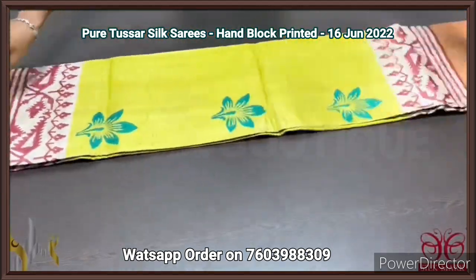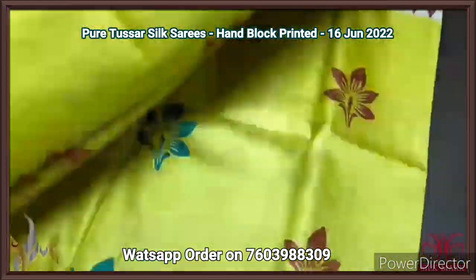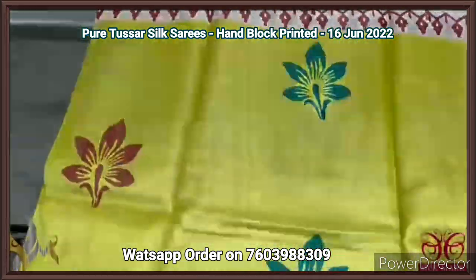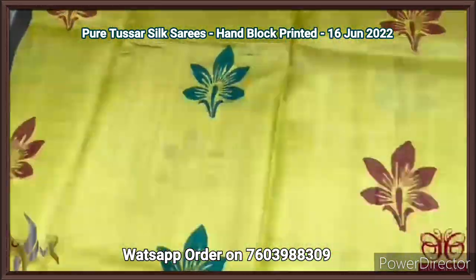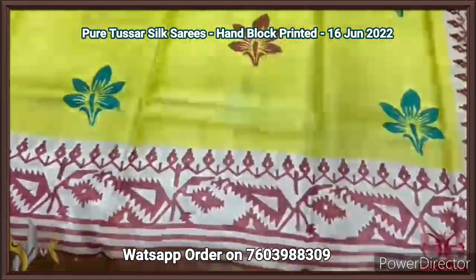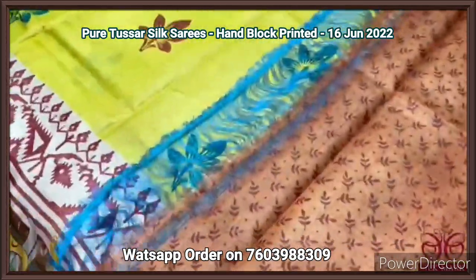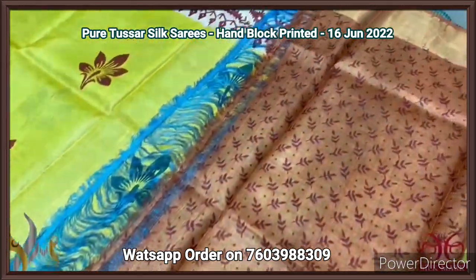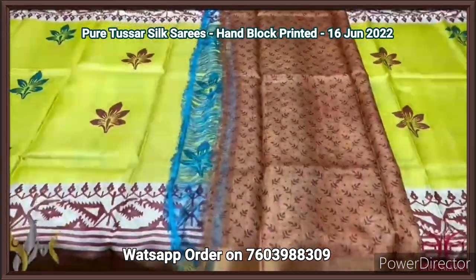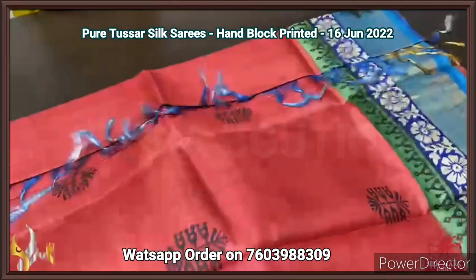Pure Tassa silk saree, premium quality hand block printed with zari borders, on a premium acid washed boiled Tassa fabric. A beautiful bright yellow saree with two different colors used for printing — a floral pattern in sea blue and brown — and brown color for the borders. A very different design in the brown base in both side borders. Brown and blue in the pallu. The blouse piece is in rust color base — orange — with fully printed pattern in dark brown. Different saree with different blouse piece, comes with authentic silk.